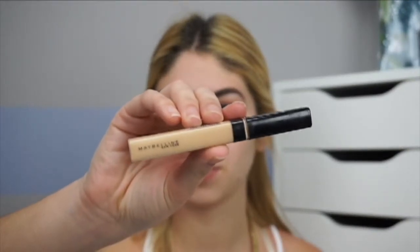To top off the prep I'm spritzing MAC Fix Plus all over my face, because I feel like it makes my foundation more dewy and luminous. Then I'm using the Maybelline Fit Me Concealer in shade 20 — exactly my shade — to conceal blemishes and red areas, blending it out with a Beauty Blender using a really light hand so it doesn't pick up most of the product.